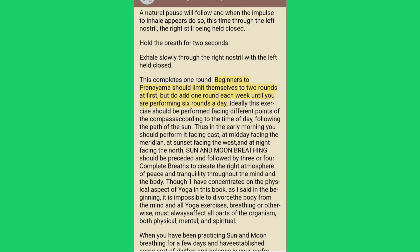Beginners to pranayama should limit themselves to two rounds at first, but add one round each week until you are performing six rounds a day. Ideally this exercise should be performed facing different points of the compass according to the time of day: in the early morning facing east, at midday facing the meridian, at sunset facing the west, and at night facing the north.